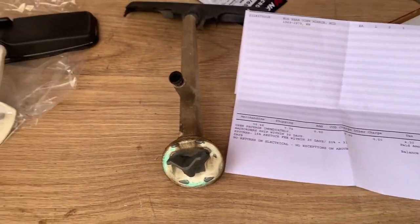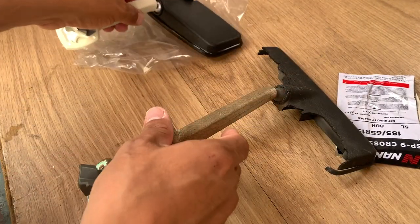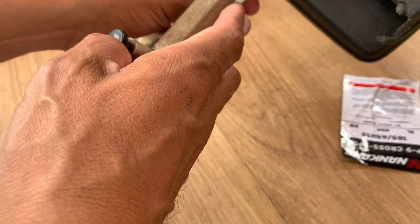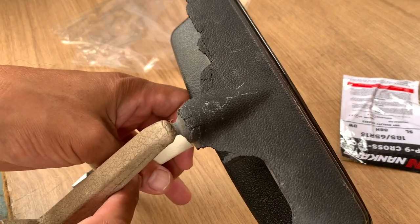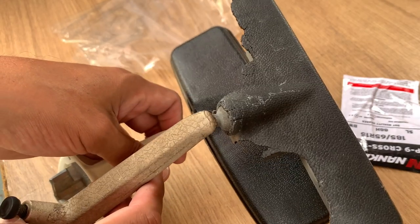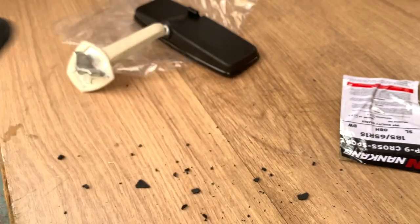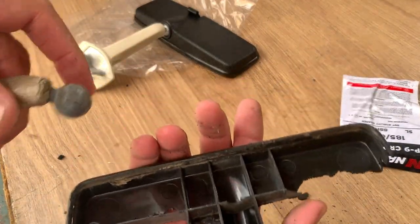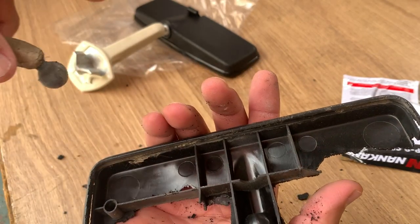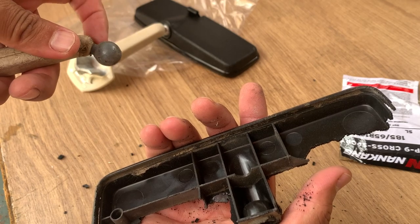I'm going to see if I can just try to make this work. I think this part is the same — it's about the same width and everything. All right, I got that part off. I'm thinking they should just sell this part separately because I might be able to pop it on here.